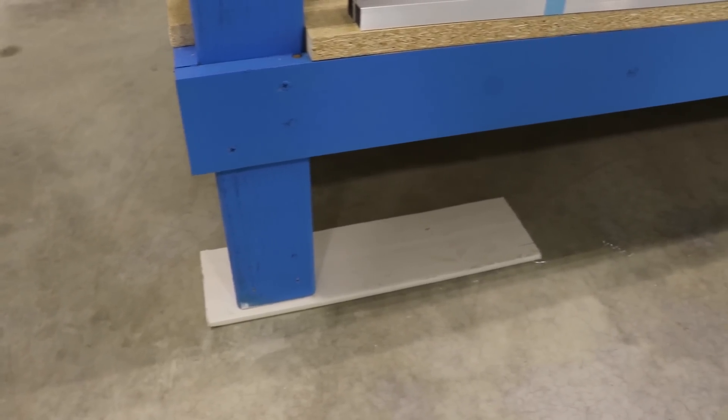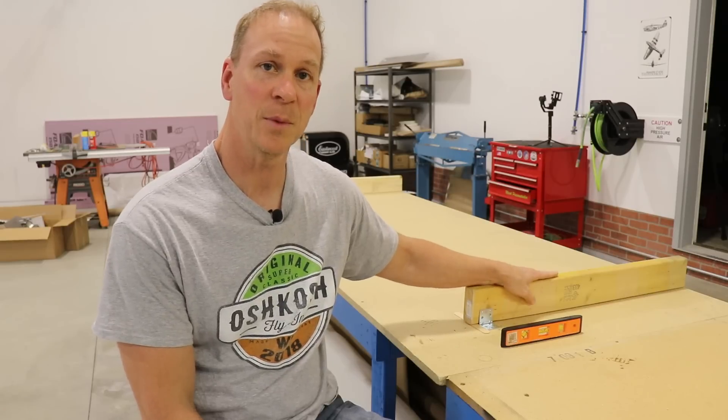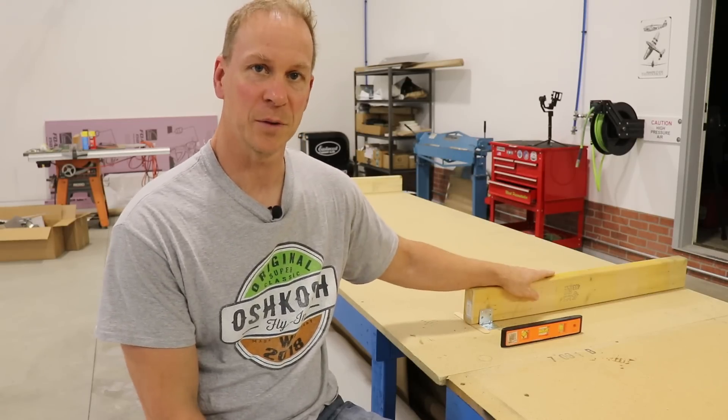I also added a piece of drywall under my workbench just to get as close as I could to level. The workbench might not be perfectly level, or the floor might not be level, but you do want to make sure your two surfaces that you're going to sit the horizontal stabilizer on are perfectly level.